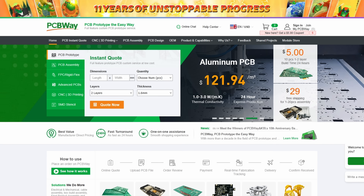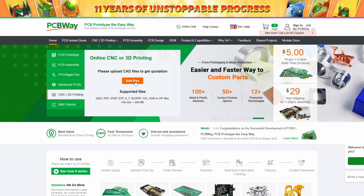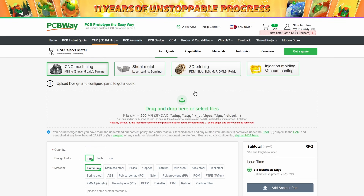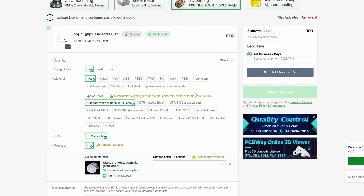Now if you don't have a 3D printer, this is where today's video sponsor PCBWay comes in, because you can take that STL design — or really any design you find on the web — throw it into PCBWay's website and they can print it and send it to you. It saves you the hundreds and hundreds of dollars of not needing a 3D printer.